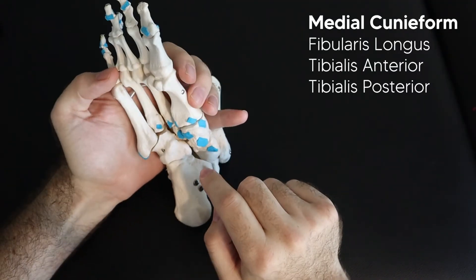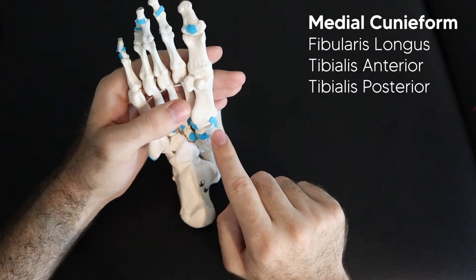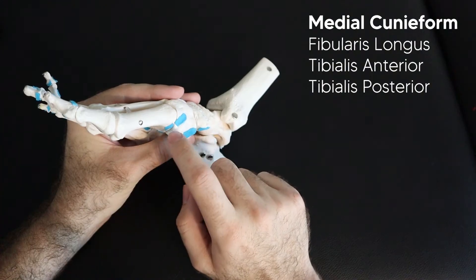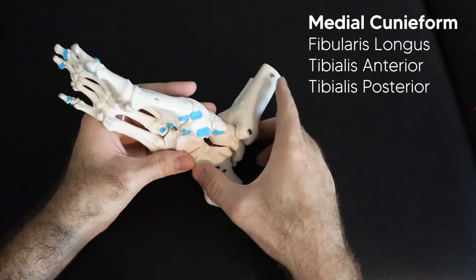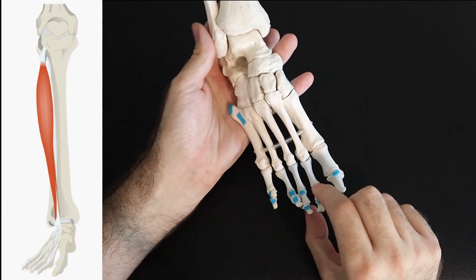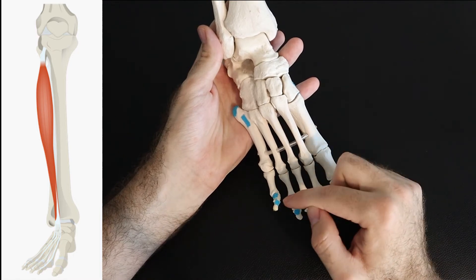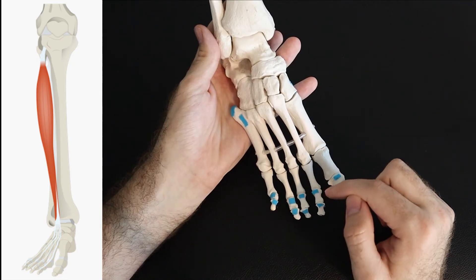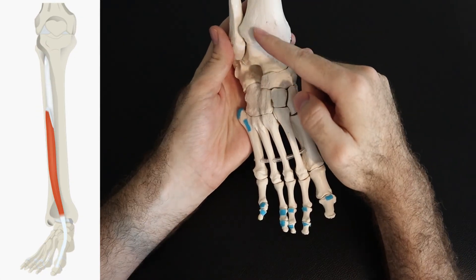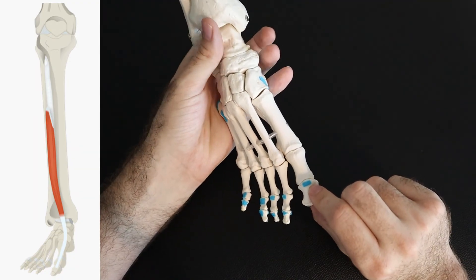The medial cuneiform is like the Grand Central Station of the foot — if any muscle comes into this area, it also attaches to the medial cuneiform. So the fibularis longus attaches there, and then the tibialis anterior also runs down and inserts on the medial cuneiform and the base of the first metatarsal. Back on the dorsal surface, the extensor digitorum longus runs down with four tendons, inserting on each of the smaller digits at the middle and distal phalanx — giving two insertions per digit. The extensor hallucis longus comes down, and the big toe gets its own muscle with one insertion point on the distal phalanx of the first digit.